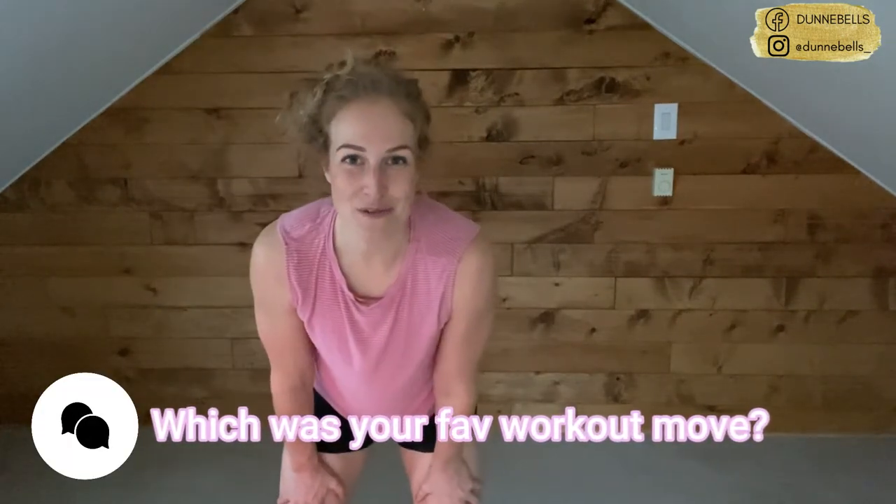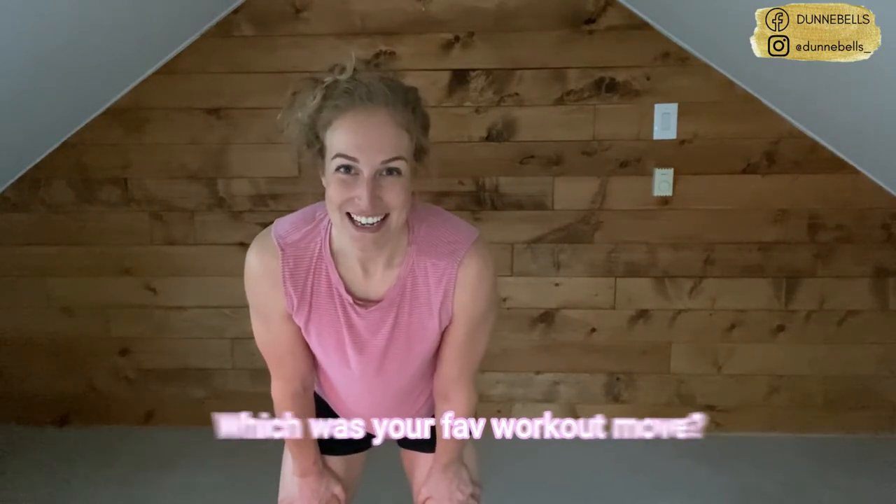We even got a cheer squad going with that timer! Thank you so much for joining me. If you liked this video, if you're dripping with sweat like I am and just feel really good, go ahead and put in the comments what your favorite workout move was — I'm so excited to see you for more of these. If you liked what you see, subscribe to my channel and I'll see you next week for another video. Bye!